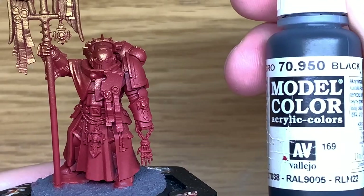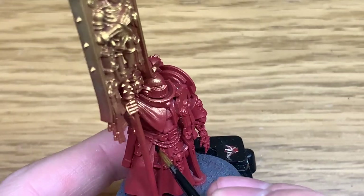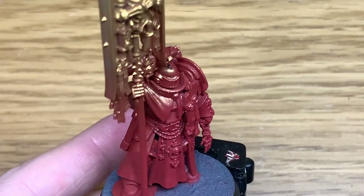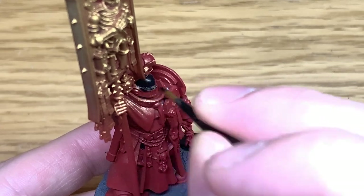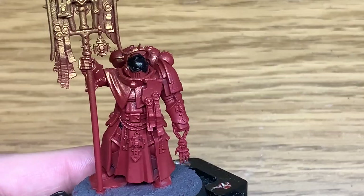The first color I'm using today is Leo Black. I'm going to use this to do the trim on the shoulder pad, the little bits between the armour plates, the helmet, and any other little details you fancy doing with that. You can give it a nice smooth coat.